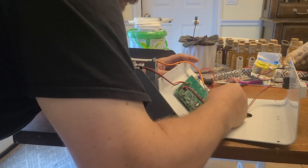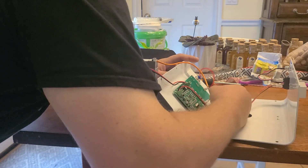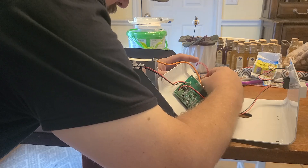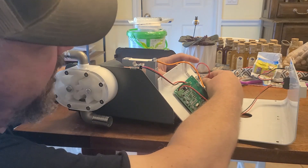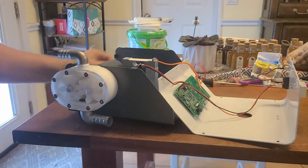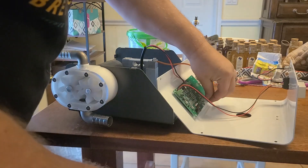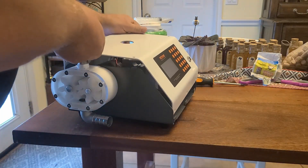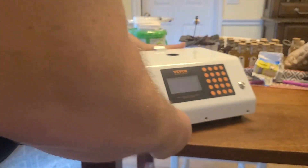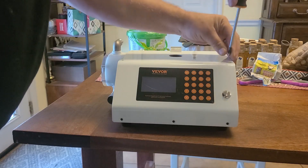We'll have a spare board probably for next time. So for now, for the video's sake — in case anybody else actually had a board problem, which I may still have — we will pretend like we swapped out every one of these screws and replaced the board. What I'm going to do now is probably put in a few of these screws just to make sure, and we'll go from there.